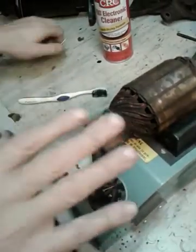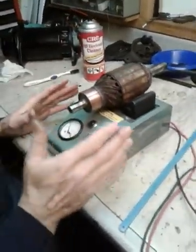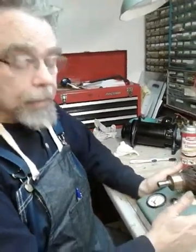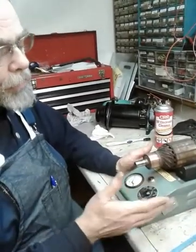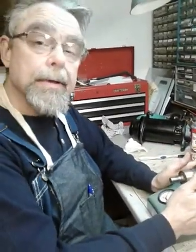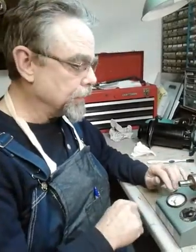Now I'm ready to test it. We're going to do three tests: I'm going to check for opens, shorts, and grounds. Now this is a growler — you've probably heard the term before. This is kind of a deluxe growler that checks all three things. Most common growlers just do one of them, checking for shorts, and that's one of the major tests. This one can do a couple of other tests as well.